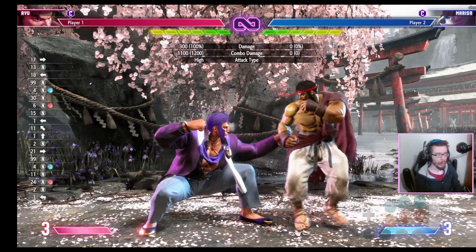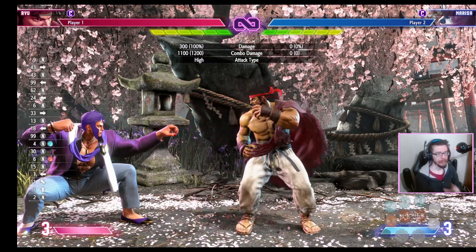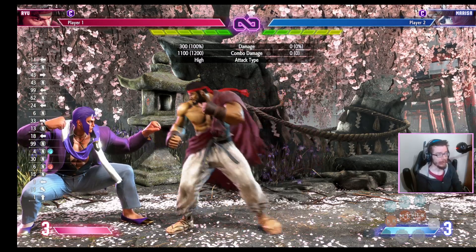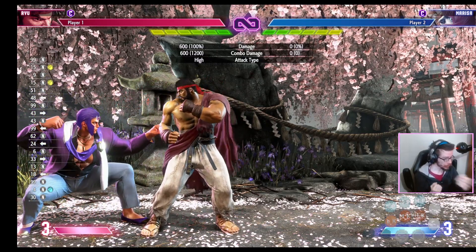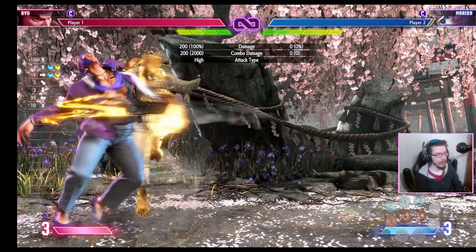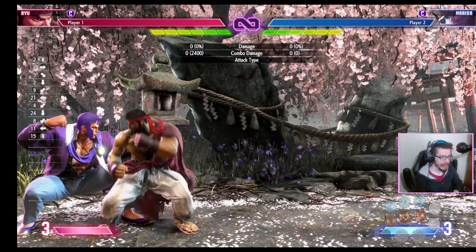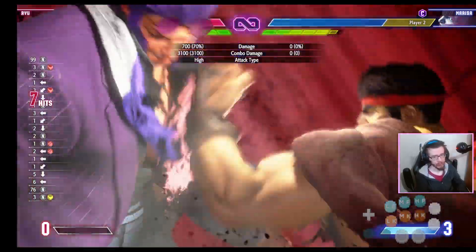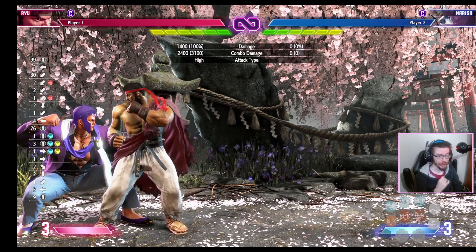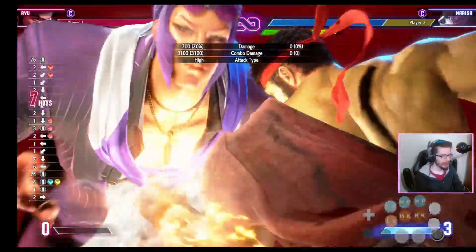There are other times when double tapping does not help. One of those times is if you have to delay the move. What makes double tapping work is that if you press the button too early, your move doesn't come out. But in some cases that's not true — for example, if I'm too early on this combo my super whiffs, but I can delay the Shoryuken slightly and it actually works. So while I could normally double tap the Shoryuken to make sure it comes out on time, because I have to delay it for the super to connect properly, I can't double tap it. In these cases double tapping is completely useless.